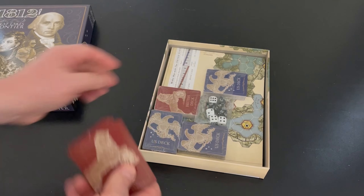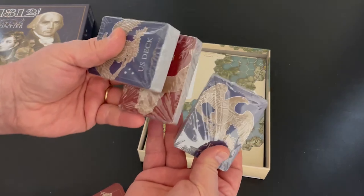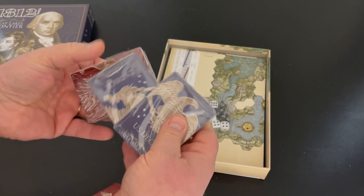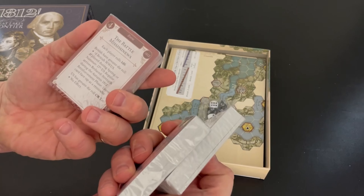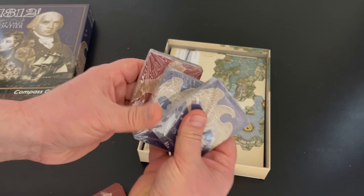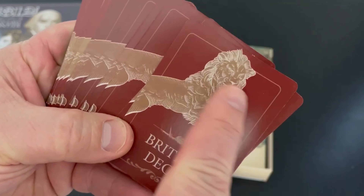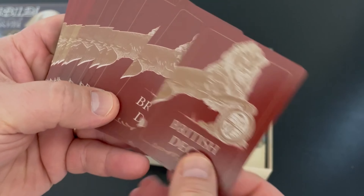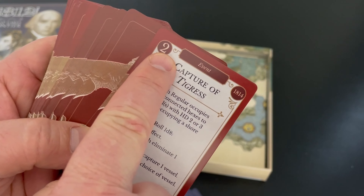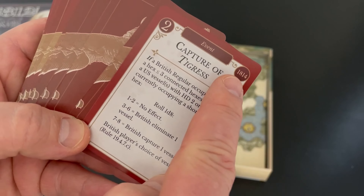The first thing we have as we open the box are five decks of playing cards — it's a card-driven game. These are cards that are going to provide you with your actions, and there will be some events on there. I've opened one of each. Let's check out the British deck — I love this art, the lion. Flipping one over: you can see here's an event, command points or ops points depending on what they call it in the game, and then here's a year.